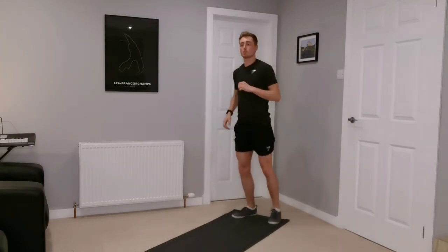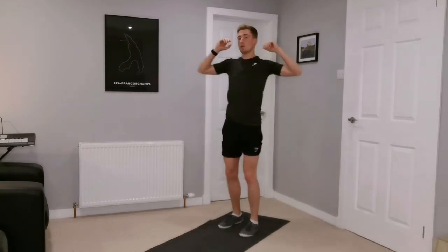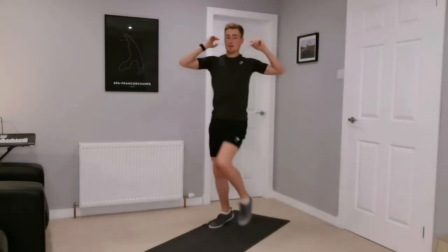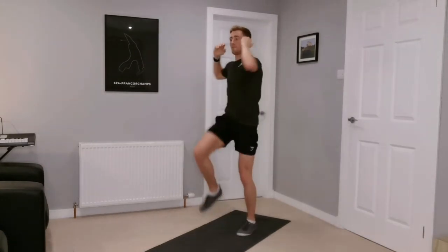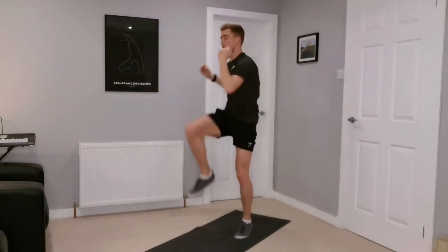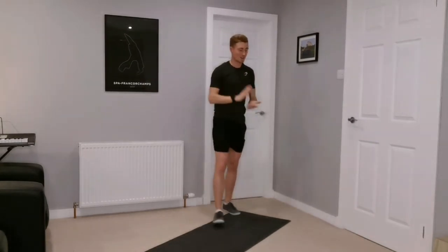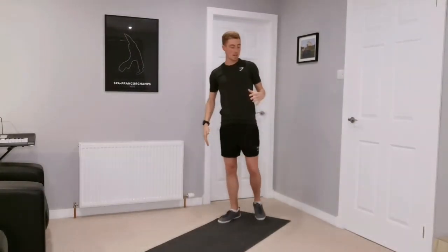Final warm-up move — a standing crunch, opposite knee to opposite elbow. Bring those knees up nice and high. Five, four, three, two, and one. Okay, we're going in six seconds — first exercise is high knees.